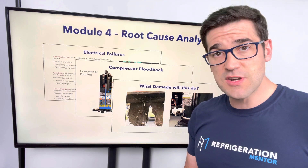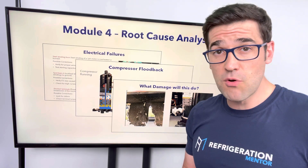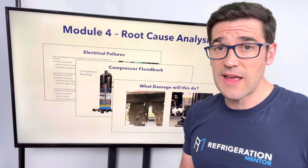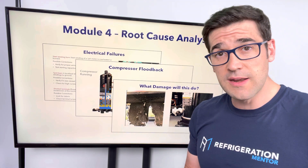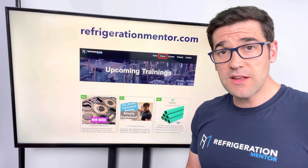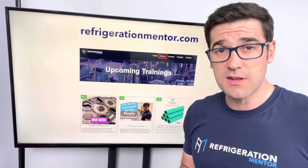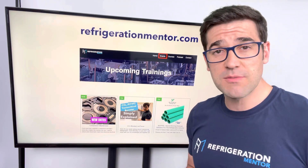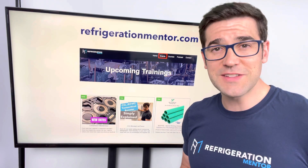If you want to join this session, I have one coming up very soon — just click the link and check it out, learn a bit more about it, see if this is going to help you. I want technicians to come to this program with an open mind and who want to learn. If you want to check more about the programs I have, you can go to my website, refrigerationmentor.com — you can also check out the Compressor Masterclass there. I hope to see you there. My name is Trevor Matthews. Let's get a conversation going.